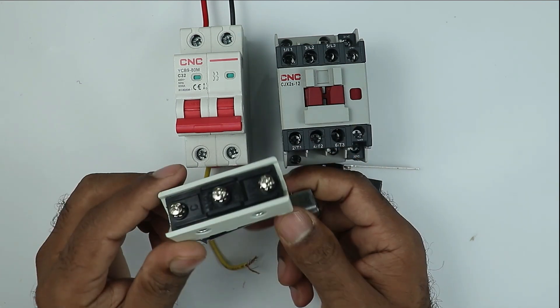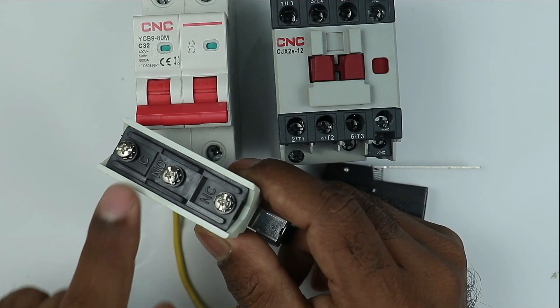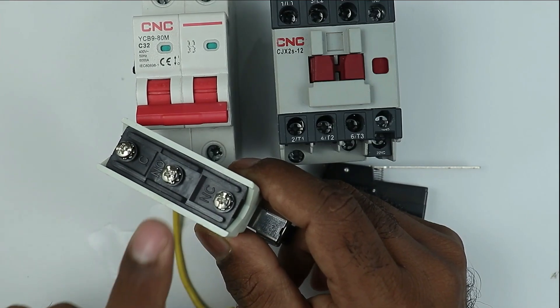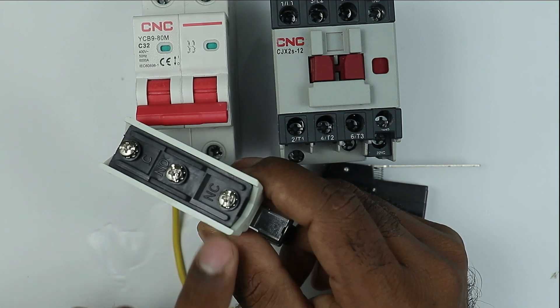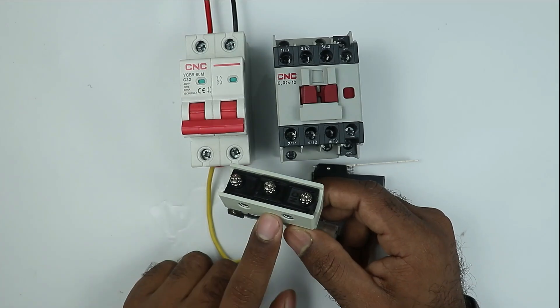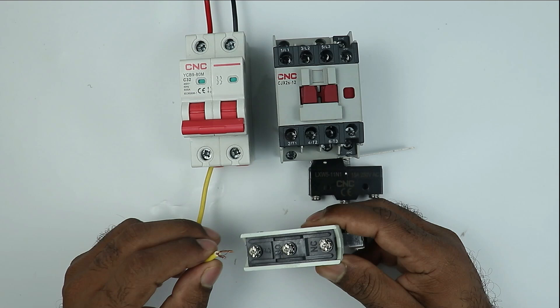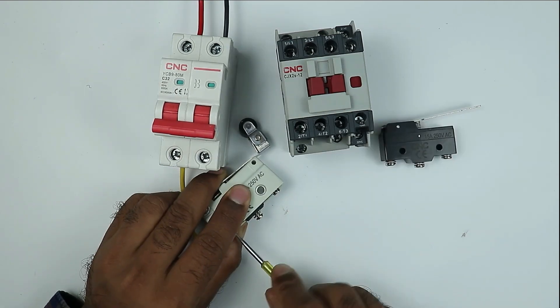Now if you look at the back side of the limit switch, you will find a total of three terminals. On this terminal you can see C is written — C means common. NO means normally open and NC means normally closed. The power supply from this MCB is to be connected with the common terminal, meaning power supply will first connect at this point. So I connected the wire here.